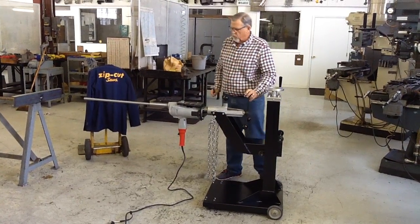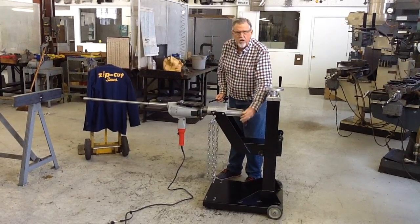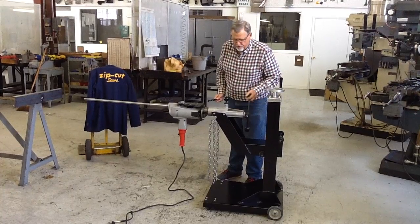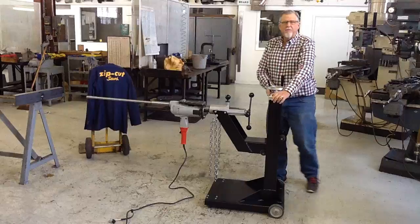When you're ready to start drilling, you just turn the crank and drill your hole. And once you're through, you can undo the chain and pull it back, and everything's done.